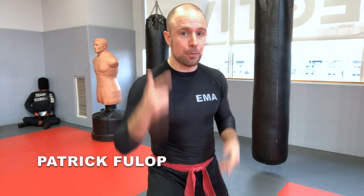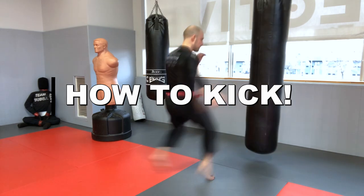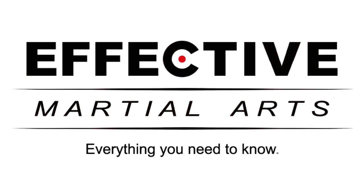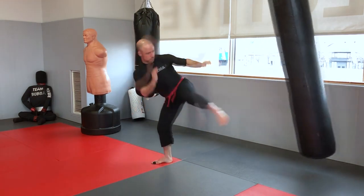Hi, Patrick Phillip here at Effective Martial Arts HQ. In this lesson: how to kick! In this video, we're gonna cover everything you need to know to be able to throw a decent kick, specifically using the three most important kicks in order of priority, which are the round kick, the front push kick, and the side kick.